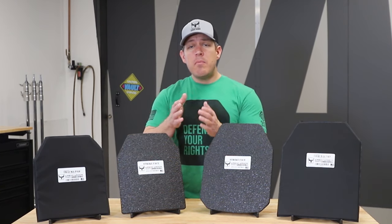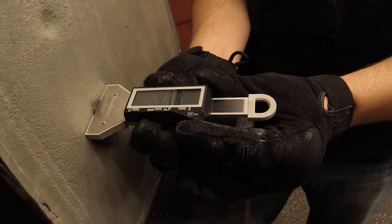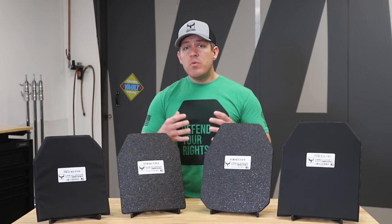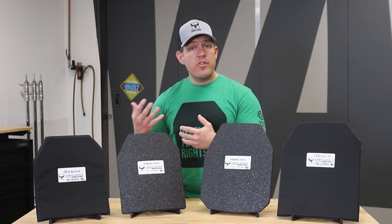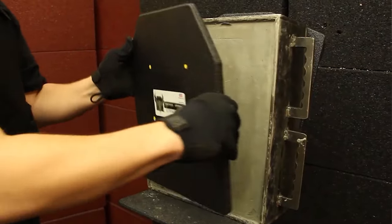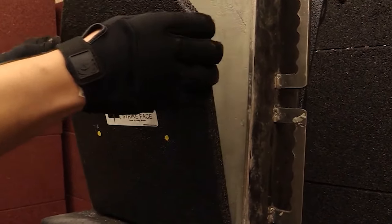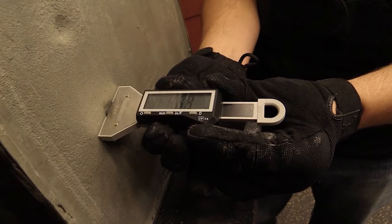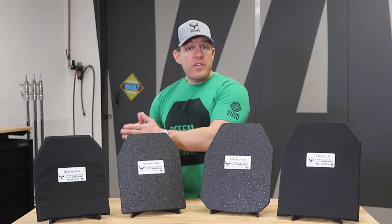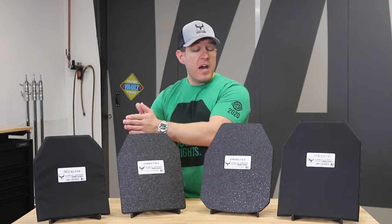Backface deformation is a measurement in a calibrated clay unit in a testing facility, which we have on site — we use independent labs as well — and it's the baseline for certification standards. You have a particular type of clay, heat it to a certain temperature, do a ball drop control test to verify the clay density is proper, then put your armor up against the clay. When you shoot it, you remove the armor and measure the depth of the clay. That is backface deformation — a consistent unit of measurement to determine how much energy transfers through the plate.